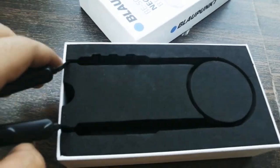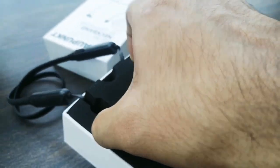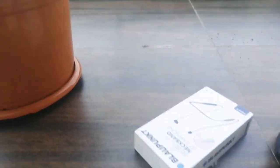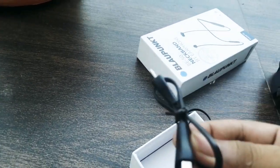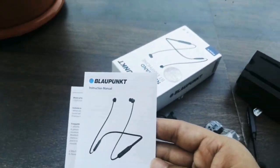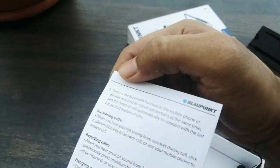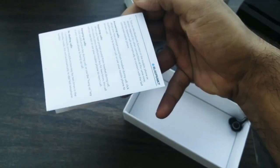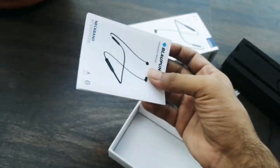Let's see what we have in the box. We've got the neckband, and apart from that we've got a charger, and some extra earplugs — two of them — and a manual, which I'll be reading later if I could read. I take as long as one month to read one book, so I guess by the end of the year I'll be able to read it.